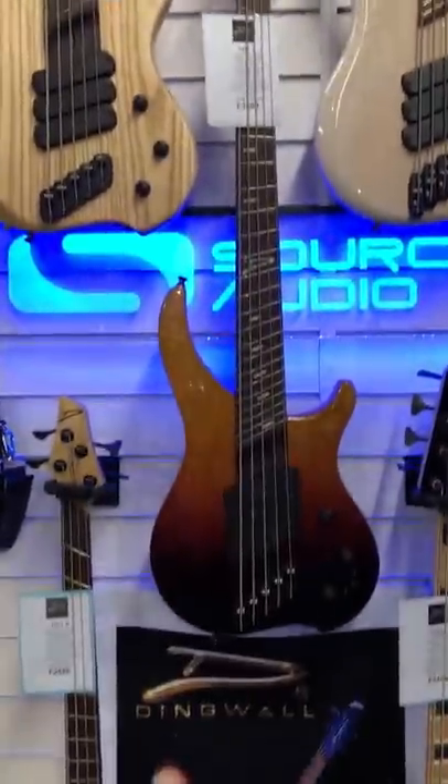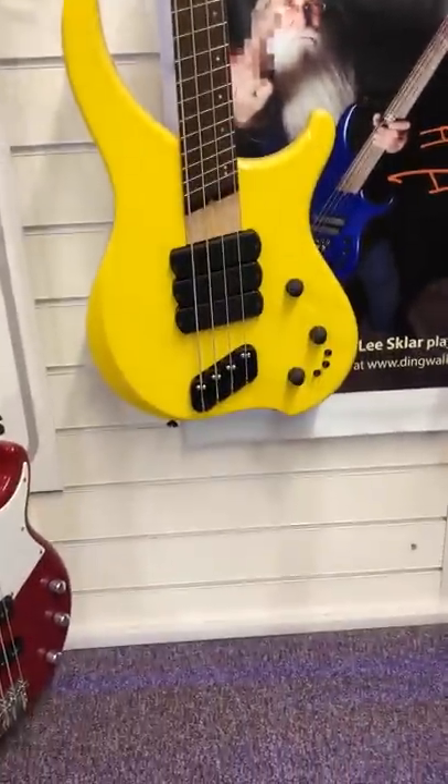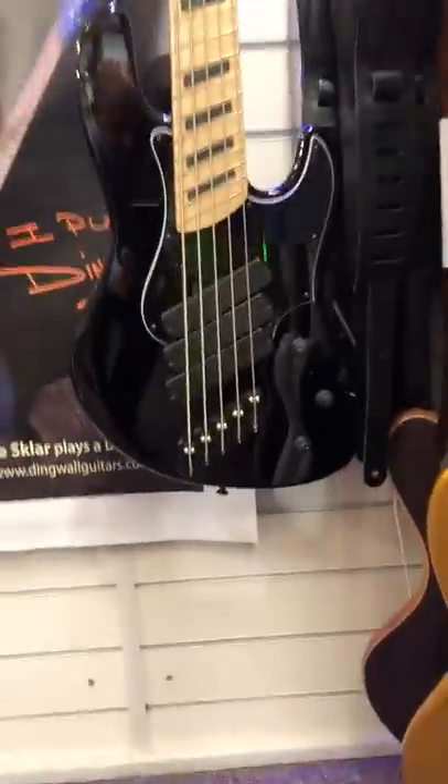This also has luminary inlay, so these actually glow in the dark, which is very cool. A very nice AB1 in Ferrari yellow — three pickups. And a Super J — look at that, three pickups in there. Beautiful.